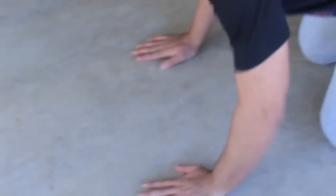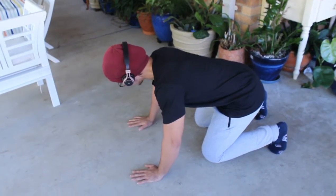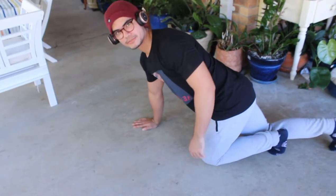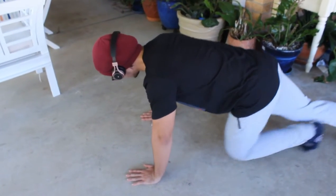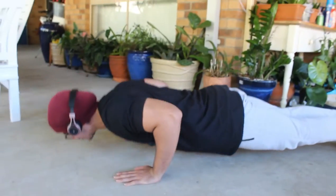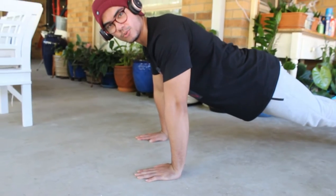You get into position for a push-up, make your hands even and stuff. You go near the ground, give it a good kiss, then push up. Work out, mate.